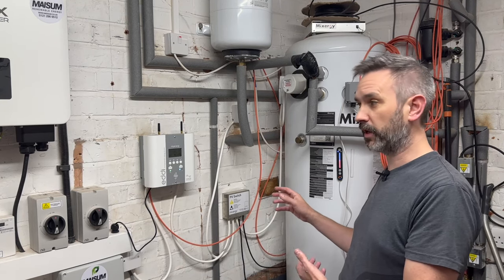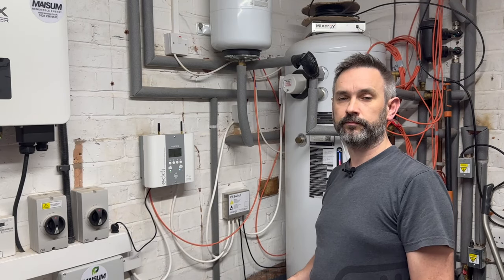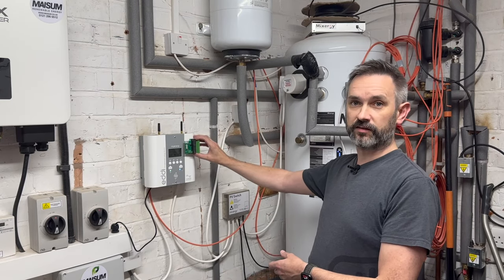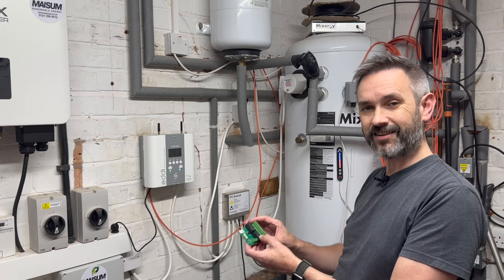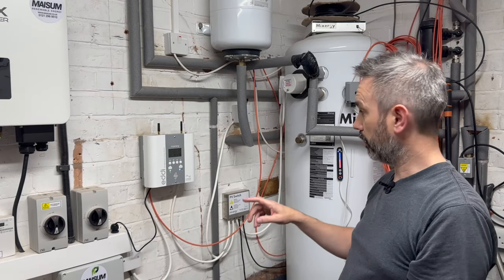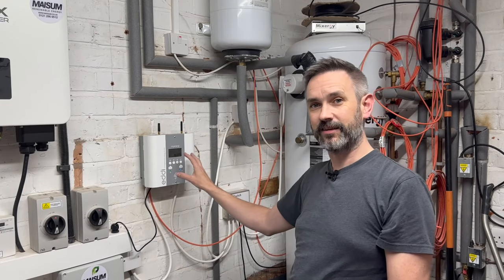What I want to do is make sure the Eddy is turned off when the Mixer-G senses that the tank is at 100% of its charge. The plan is to use the relay board and a Shelly: the Mixer-G tank will turn the Shelly off when it reaches 100%, and then the relay board will tell the Eddy to stop diverting.